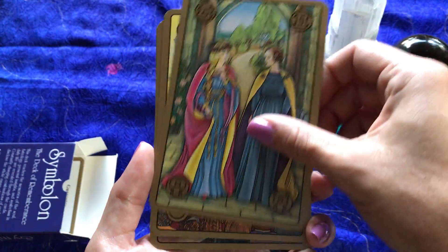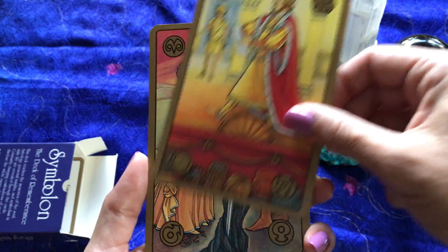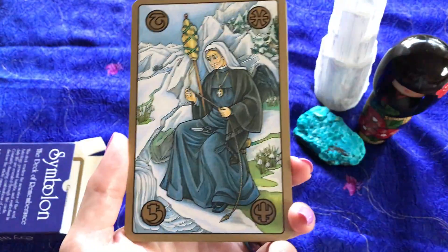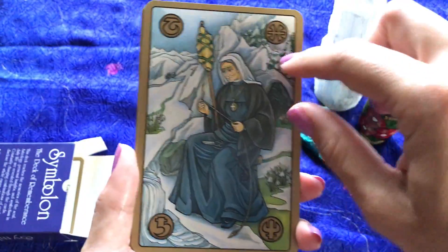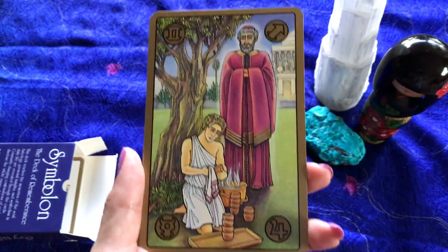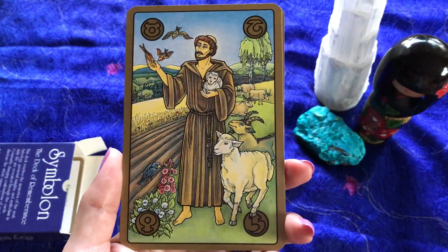I definitely need to spend some more time with this because it has a lot to offer. The zodiac and the two planets — not all of these cards have two zodiac signs and two planets. Sometimes it's just one zodiac sign and one planet.